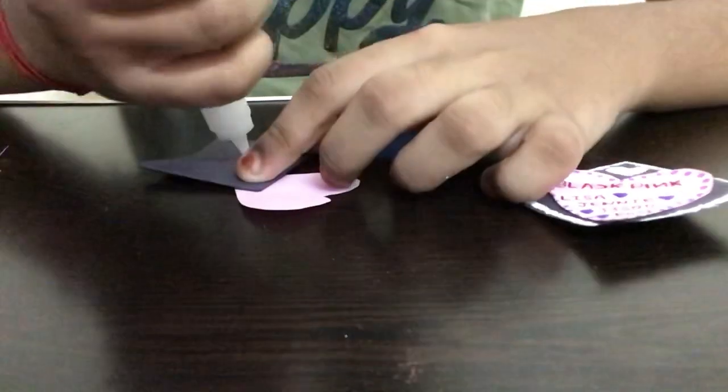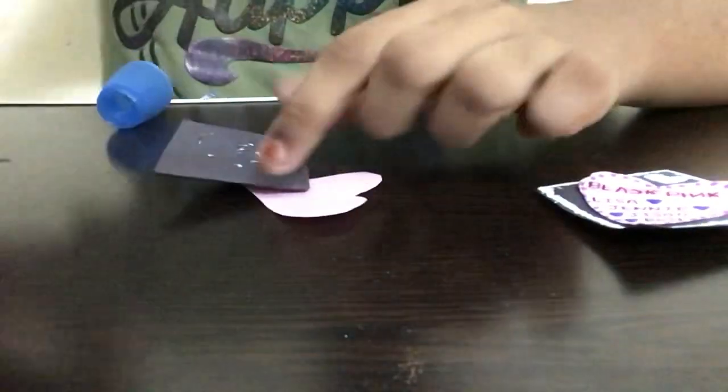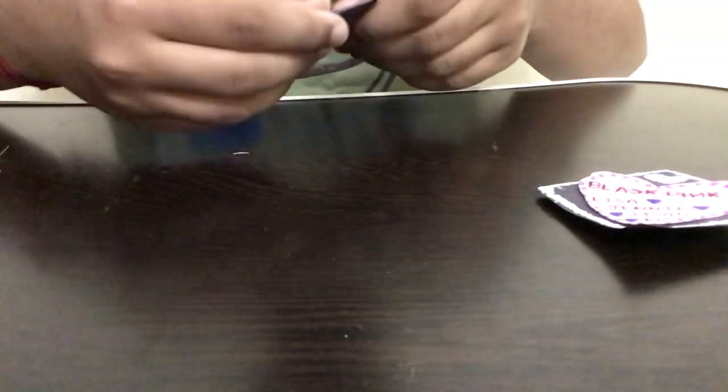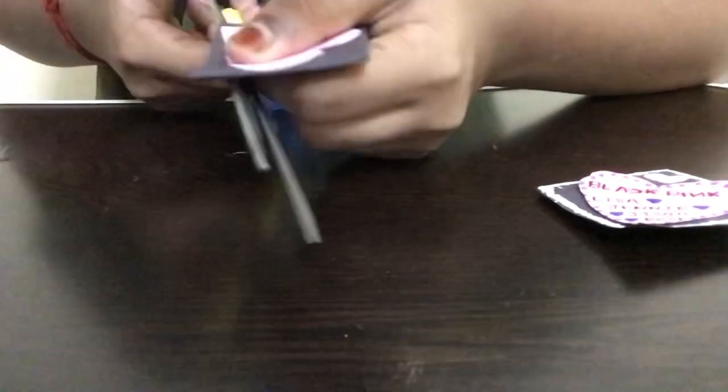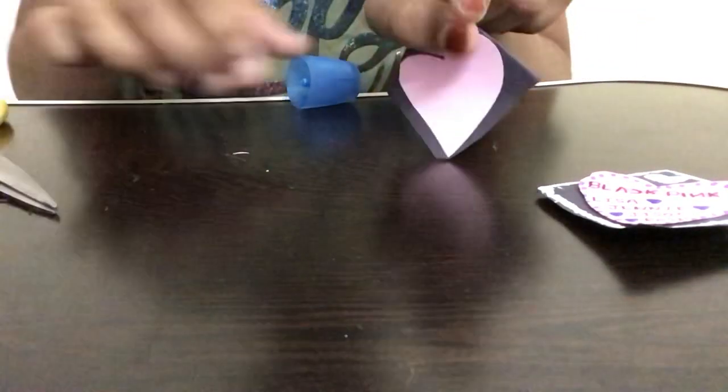Now fit the heart over the bookmark, then take the glue bottle and apply some glue on that part. Take the heart we cut out and stick it on correctly. This is the back part of the bookmark — turn it and position the heart at the top. You can also trim the bookmark edges all around if you like.